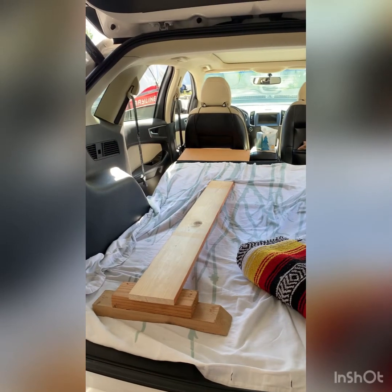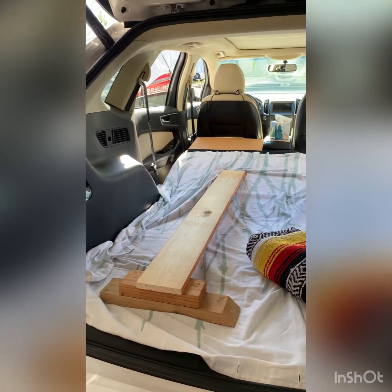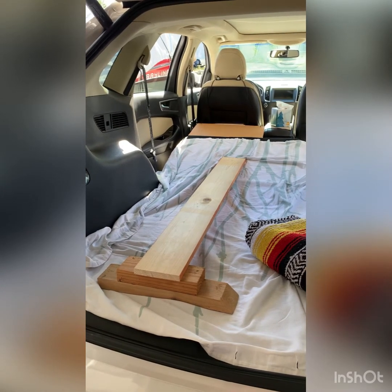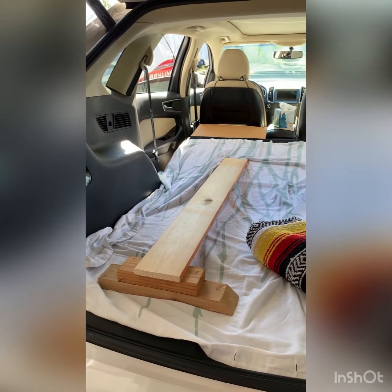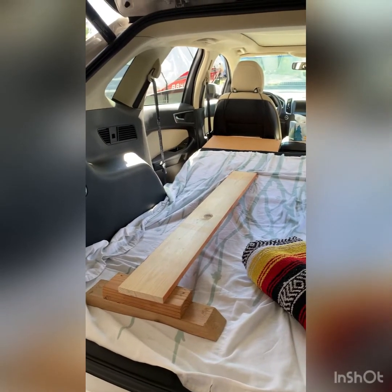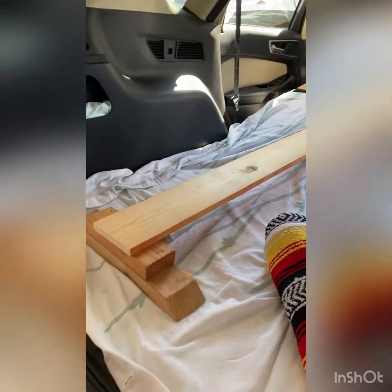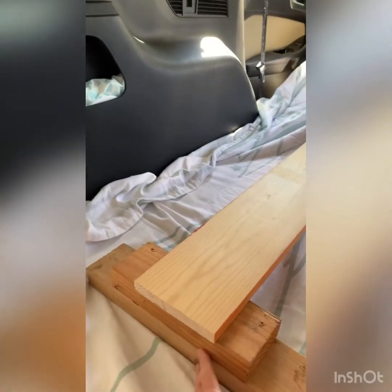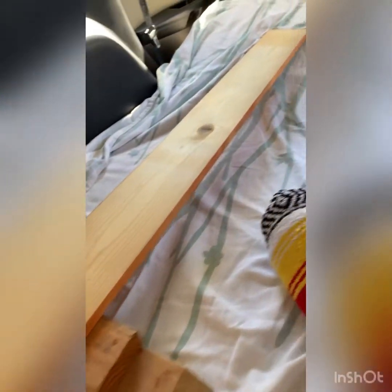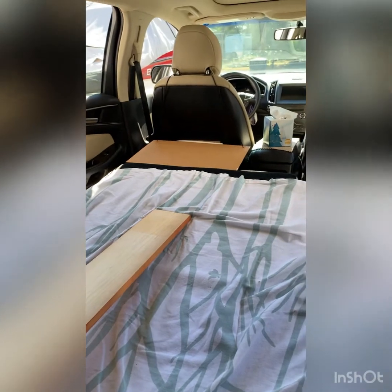Here's the back of my car. I took a piece of pine — I could have used plywood but I didn't have any, so I'm using what I have on hand. I cut it down to four feet. It took two lengths of two by four because I needed three inches in height to get it as level as I want. It's not going to be completely level — my head will be a little bit elevated.